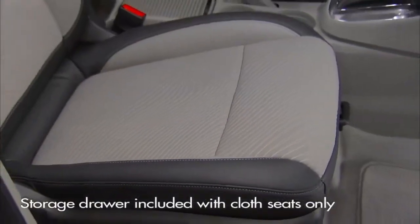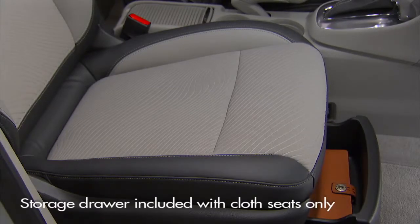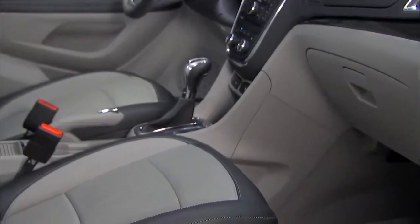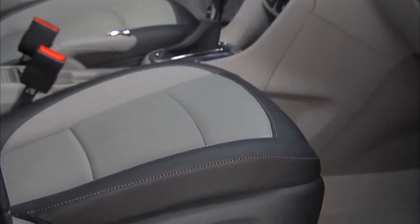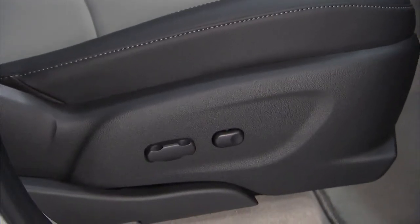On Encore models with cloth trim, the front passenger seat also provides a standard storage drawer under the seat. Note that Encore models with leather-appointed seats include a power passenger seat with the motor under the seat, which doesn't allow room for the storage drawer.